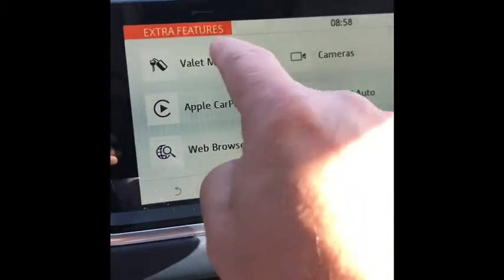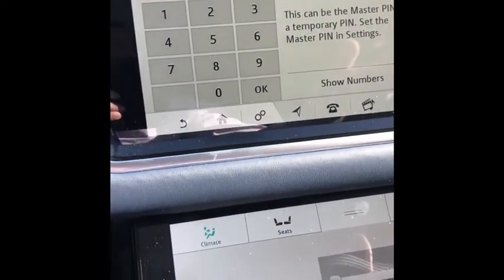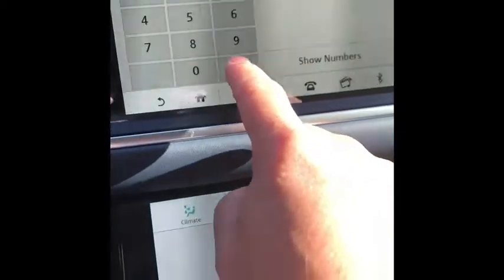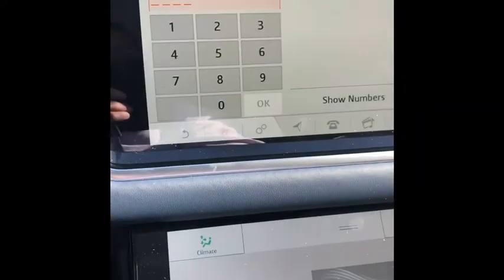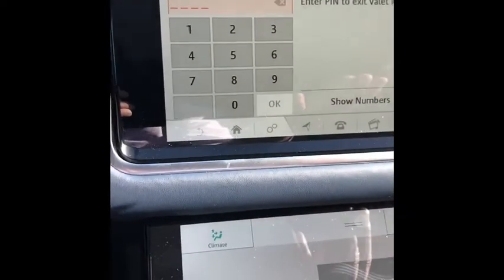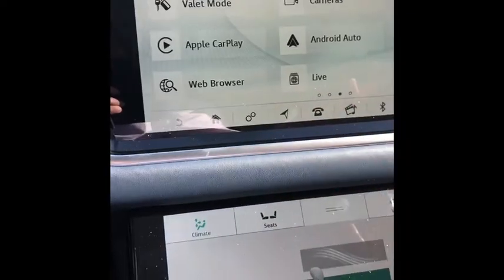Valet mode. To set up valet mode, you press valet mode on your screen, give it a code — any PIN. You can change it any time you want. You hit OK, it asks you to confirm it, you hit OK again. I don't suggest using 1111. You'll notice your screen is now blank and you can't do anything on it without entering that PIN number. It's important to know that people can't get your home address from navigation when valet mode is on — great idea. To get out of valet mode, you just put that PIN back in, hit OK, and now you're out of valet mode.